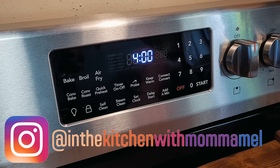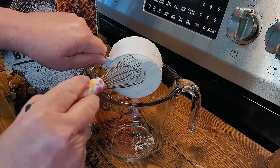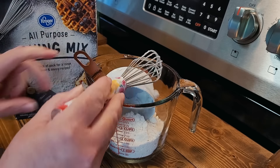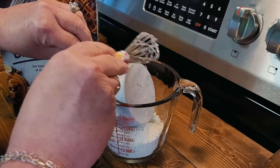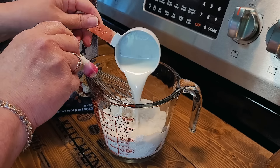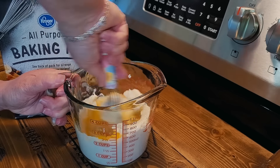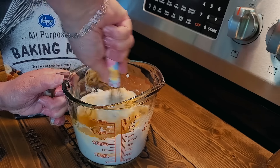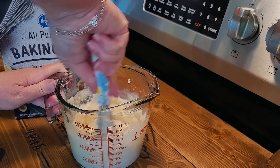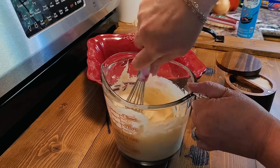Going to get my oven preheated to 375 degrees. I've got my meat thawing out in the microwave, and we're going to start with some Bisquick — I'm using a cup, and I'm actually halving this casserole recipe. I'm using a Kroger baking mix, which is the same thing as Bisquick. This is going to serve as a base, kind of like the bun for our Philly cheesesteak casserole. I'm stirring in a half cup of milk and cracking in one egg, getting this well combined — I need just a splash more milk. I'm going to put just a pinch of black pepper into my Bisquick.